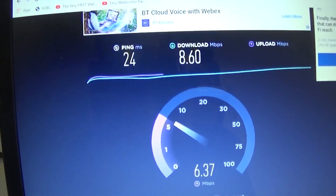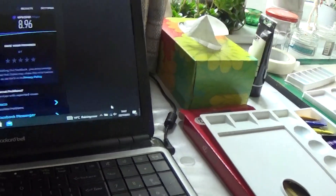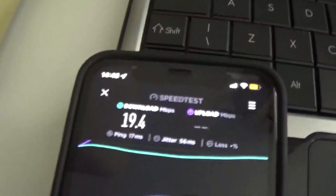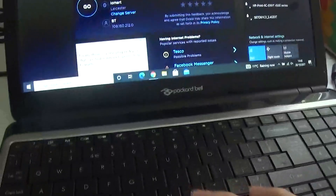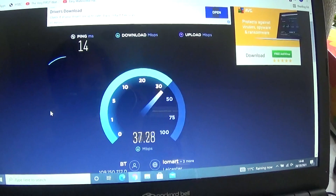This is the sort of speeds we're getting on the laptop when it's connected straight to the hub inside — this is actually better than what I was getting yesterday. Now I'm going to connect to the extension network, the Wi-Fi extender. See, that's actually fairly decent. And this is now connected as well. Wow — that's a massive speed increase!